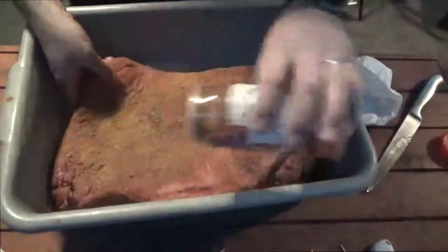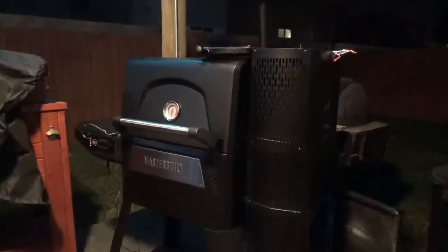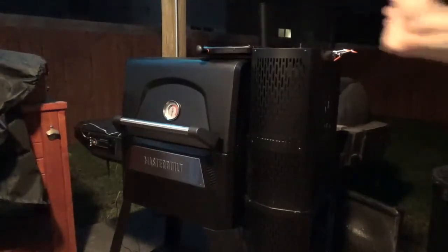Let's go ahead and load this puppy up. It's been a couple of minutes and the fire starter down here has already done its job. What I'm going to do now is go ahead and turn this on and close the doors so that we can start getting our smoker up to temp.